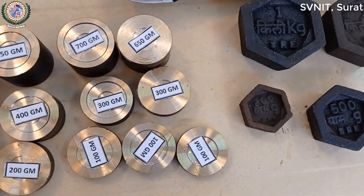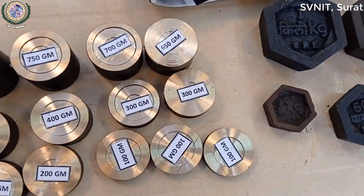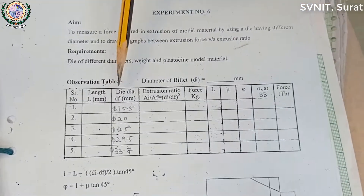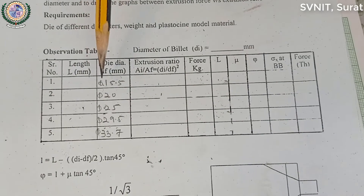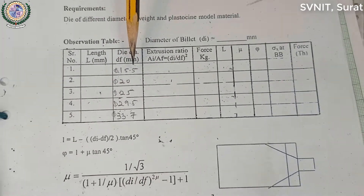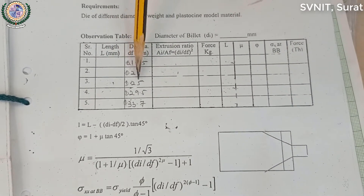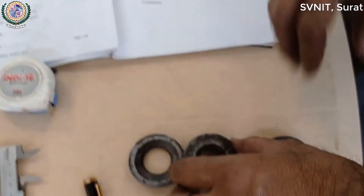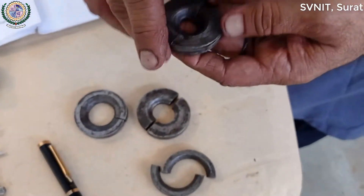इसे Force Measure के लिए Use करते हैं। इसे Exercise No. 6 में इसे Sleet Die है — यह 15.5, 20, 25, 29.5, 33.7 — तो यह Sleet Die है।